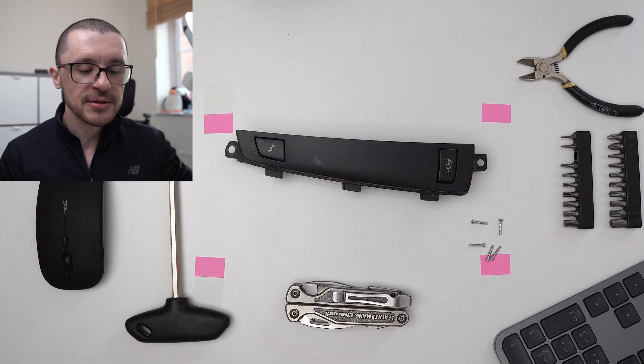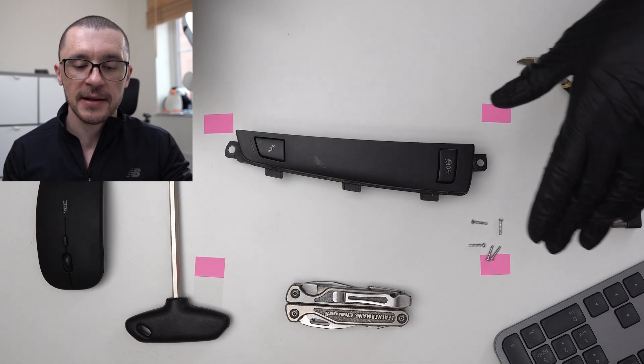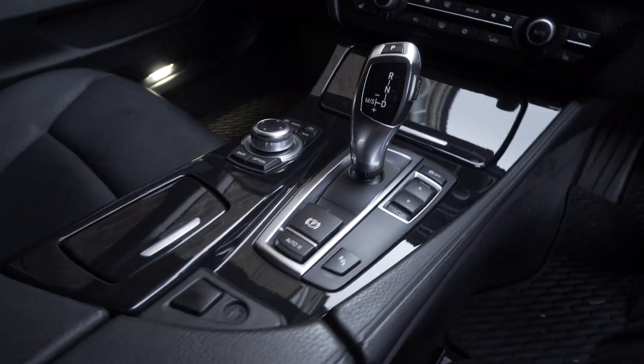For those of you that don't know it yet, I have a strange passion for taking things apart. In line with that passion, I found some components in my garage after doing different upgrades on my car and I decided to take them apart.